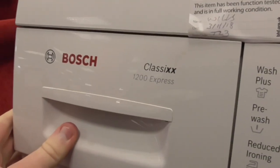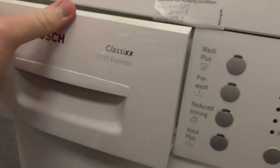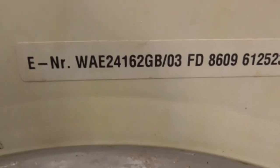We've still got this Bosch Classic Travander Express washing machine on the BHF. The model is WA24162GW-03.